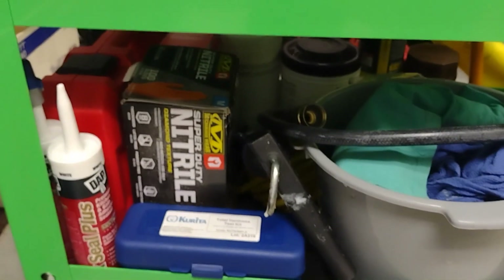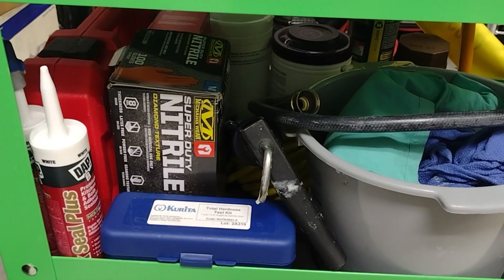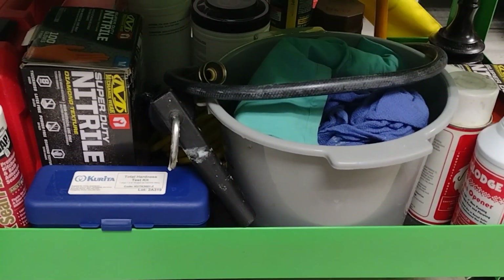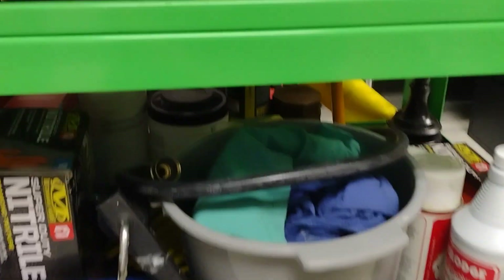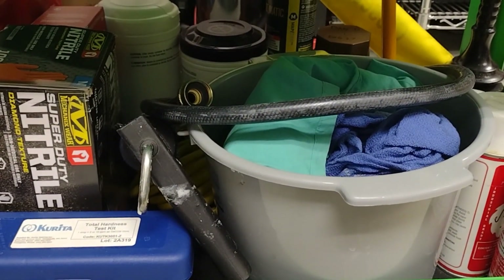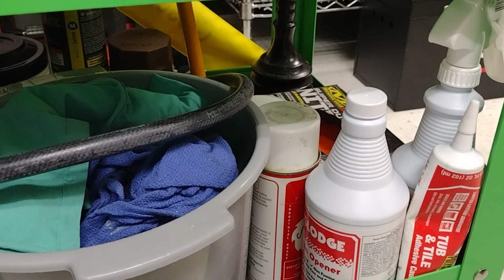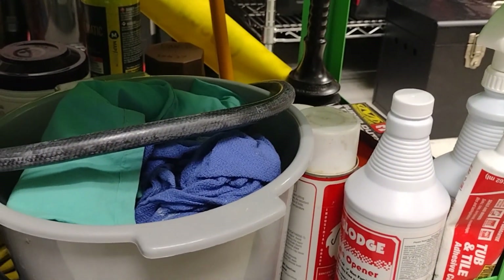Down here just a socket set, some silicone, more gloves, a hardness test kit for water because I have to test that every couple of days for our water softeners to make sure they're working, a bucket full of rags, a hose for draining down stuff, map gas, some wipes, and some drain cleaner — I try not to use that too often but every once in a while I'll come across a slow drain and just pour it in.